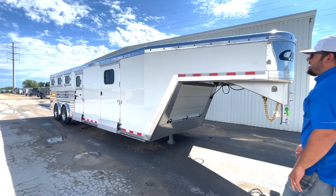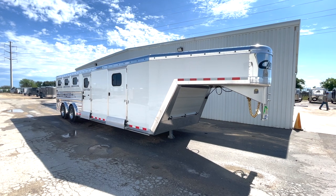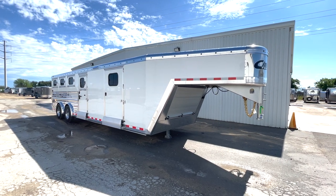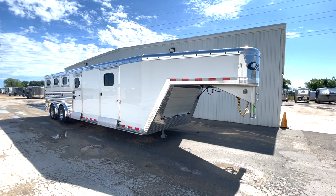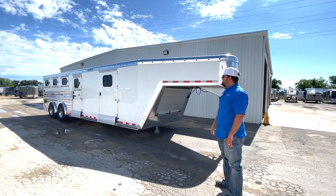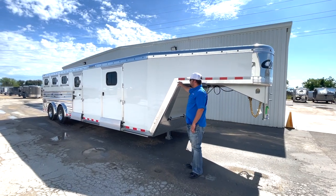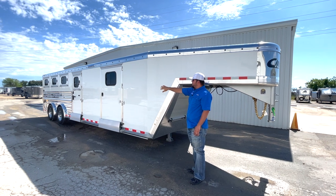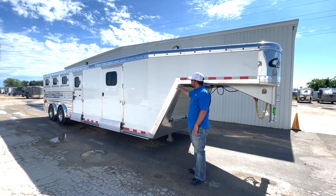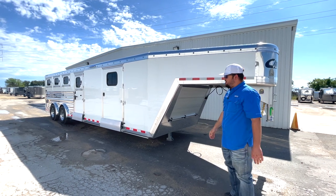From the outside of the trailer, there's going to be an extreme amount of running lights. This particular customer wanted it to be lit up at nighttime, so there are going to be three-quarter inch LED button lights along the top rail every 12 inches. This is going to be polished sides, so the lower aluminum on the back half, the fenders, all trim, top rail, and bottom rails are going to be polished aluminum versus just mill finish.